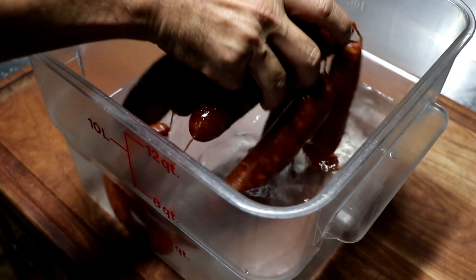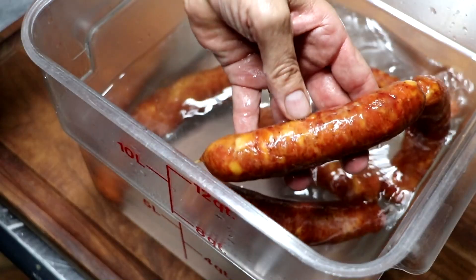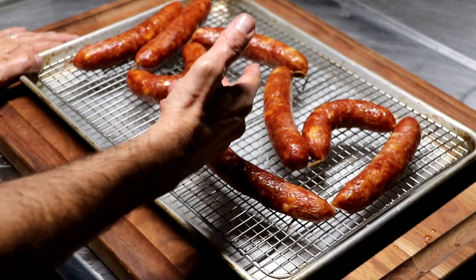We're going to place them in some cool water to shock them and stop the cooking process. That keeps the casings from shriveling up. These look absolutely gorgeous — beautiful color, took on smoke really well, great marbling of Swiss cheese throughout. Once cooled, I'm going to place them on a drying rack at room temperature for a couple hours. This step is known as blooming, which enhances the color but does nothing for the flavor. After that, you can refrigerate or freeze your sausages — they freeze great.